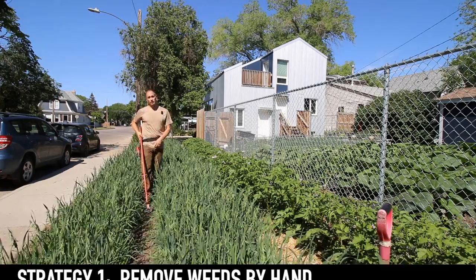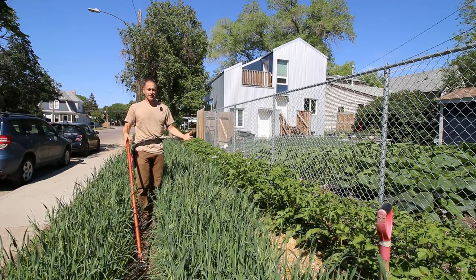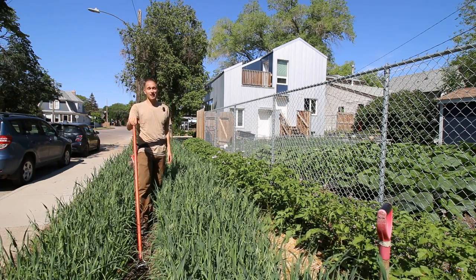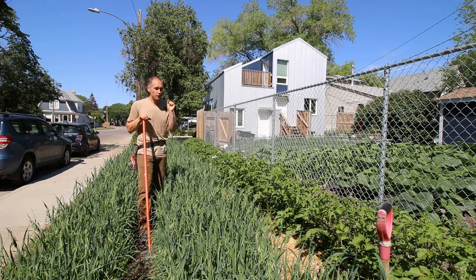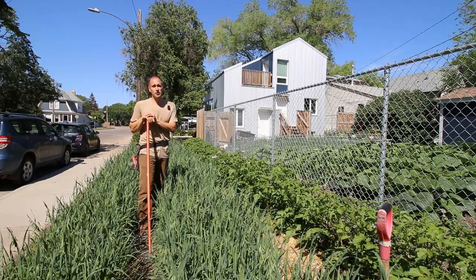Strategy number one is to remove weeds by hand. I put this first because it's the most important. If you refuse to ever step outside into your garden and remove weeds by hand, you will be doomed. At some point you're going to need to take a stand and assert your dominance over the weeds. The trick is to keep this labor to a minimum.